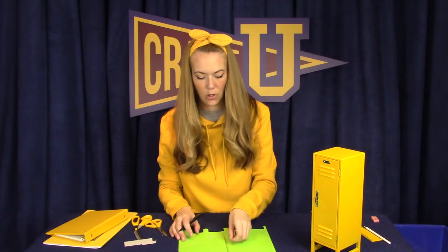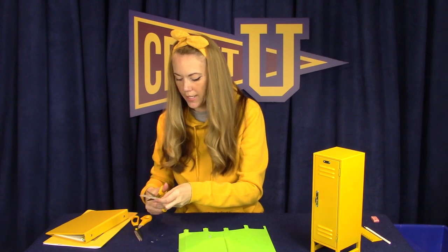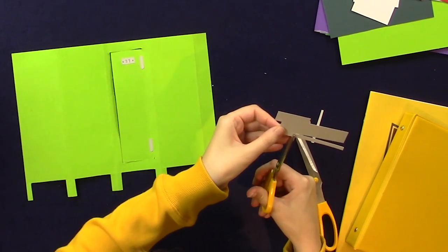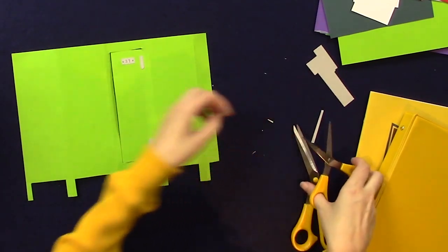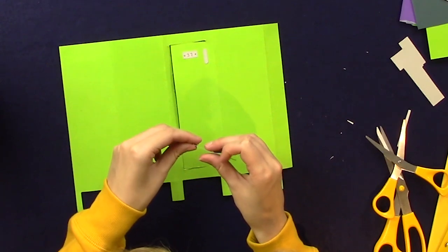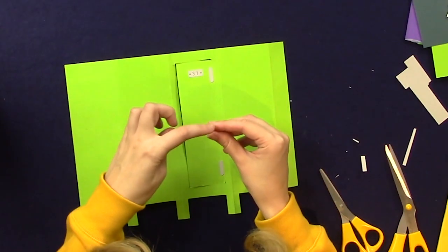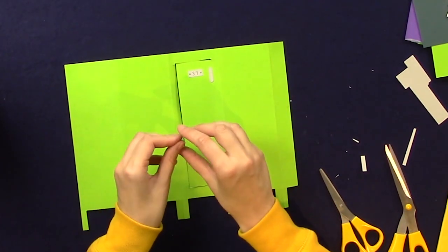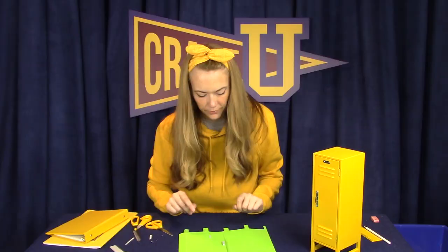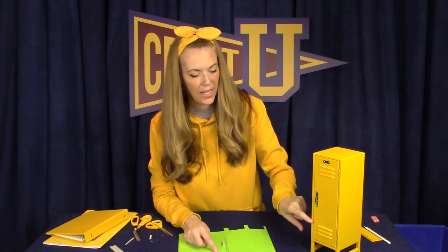The last thing that we need is a little handle to open the locker door. So again, we'll use another small rectangle to do that. I'm going to create some folds so that the handle can kind of stick out from the front of the locker. You can see we can use this part as a handle and these little tabs to glue. And then I think we'll use that fine tip marker again to create the vents — I'll draw three little lines at the top and three little lines at the bottom.